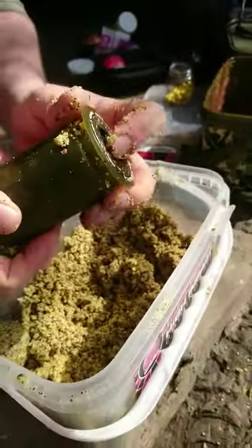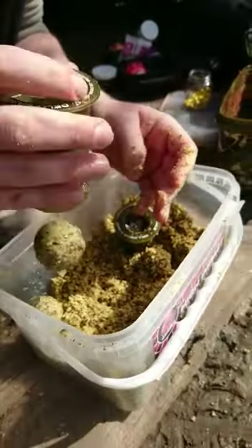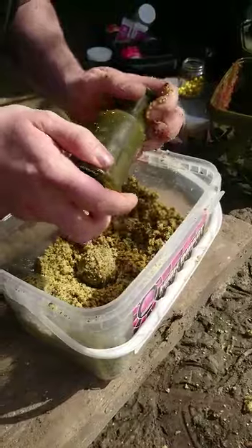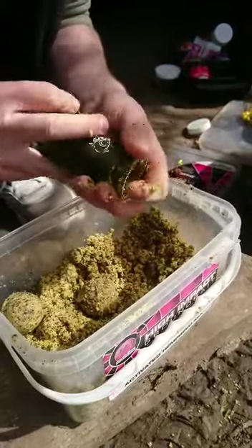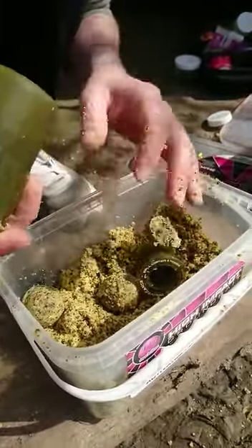Squeeze that, give it a good one. Press the top, press the bottom. And they come out eventually. Get rid of all the air, push that out, push it down. And it's quite solid to be fair.